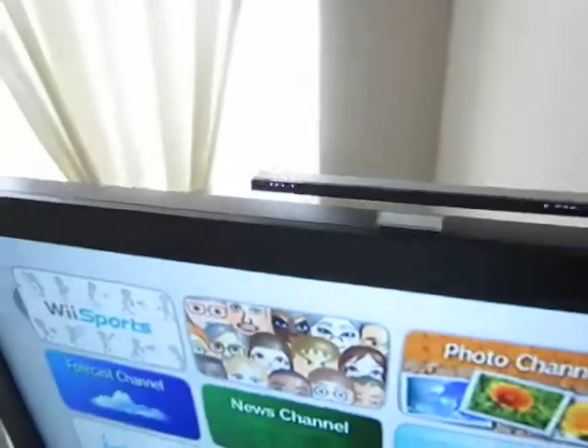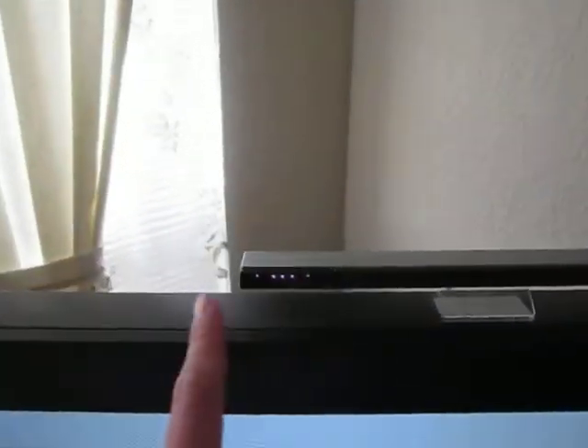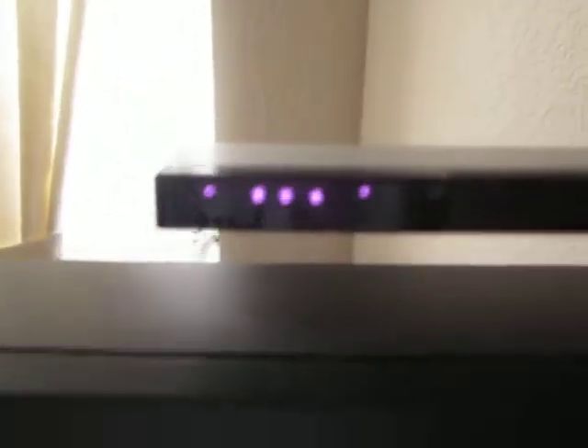There's the motion bar. Right now I can't see the little LEDs inside, but you can actually see them using the camera. That is pretty awesome — I'm looking at it and the bar looks all black to the naked eye, but using this camera you can actually see the infrared LEDs.